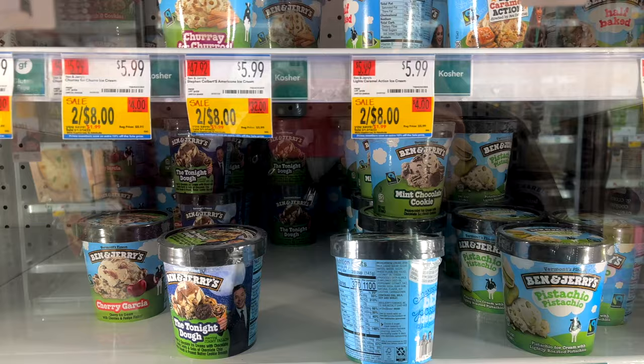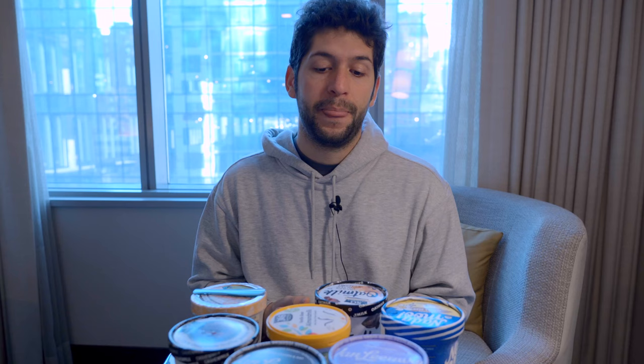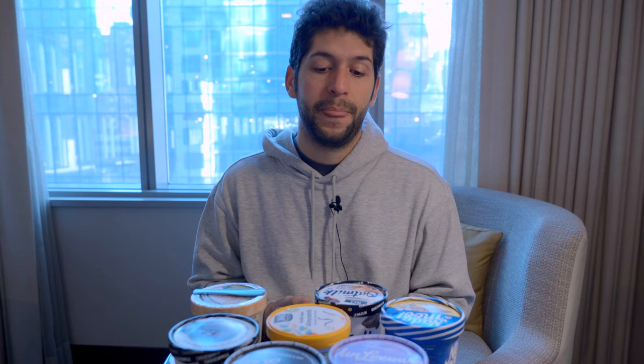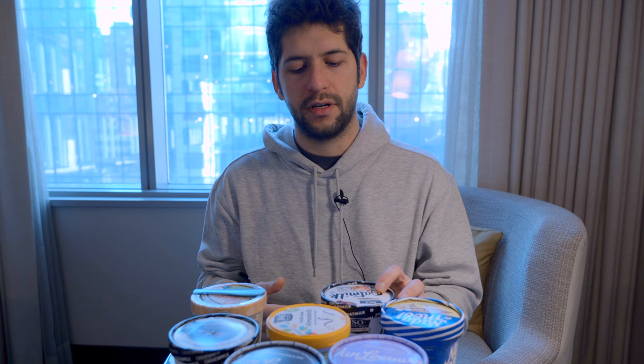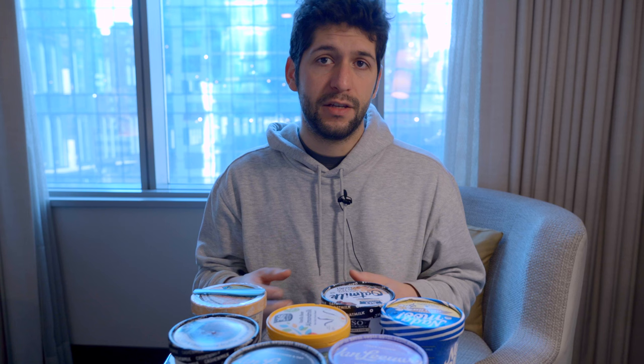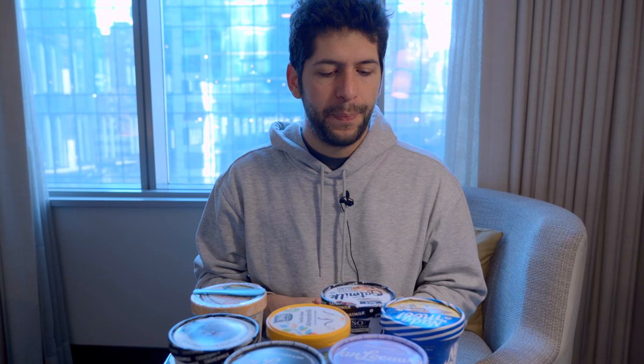Today I'm going to try something different — still American ice cream but vegan, so plant-based, no dairy, no milk and eggs whatsoever. In the supermarket here in New York there are several brands proposing plant-based products, and of course they are called frozen desserts and not ice cream because of the regulation here in the USA. It's winter so there's not a lot of choice, but there's quite a few plant-based flavors, especially at a Whole Foods market that has more premium and niche products.